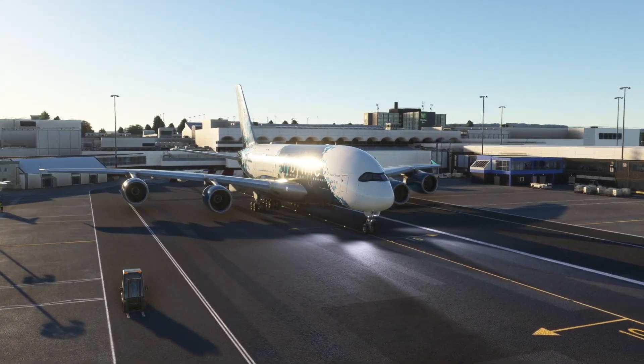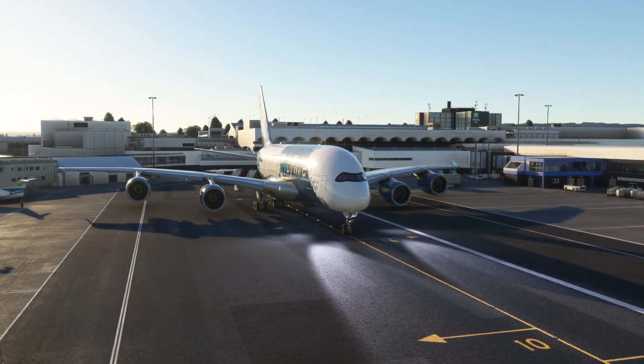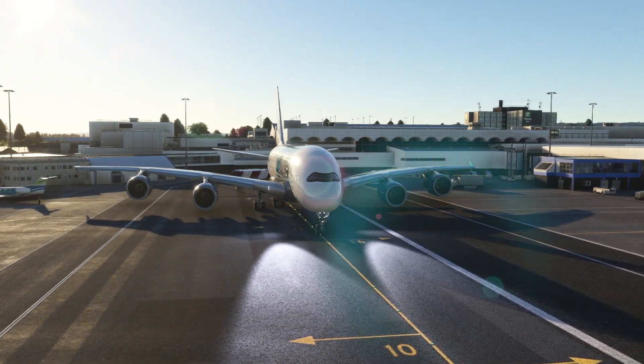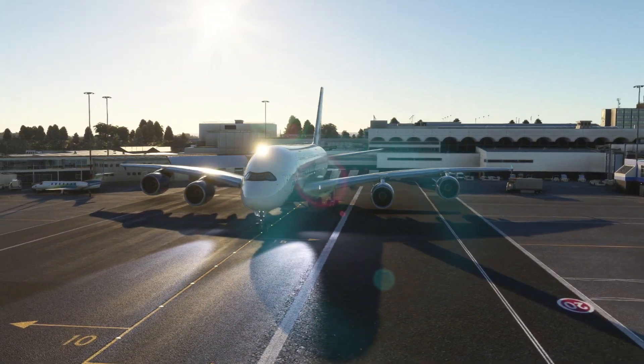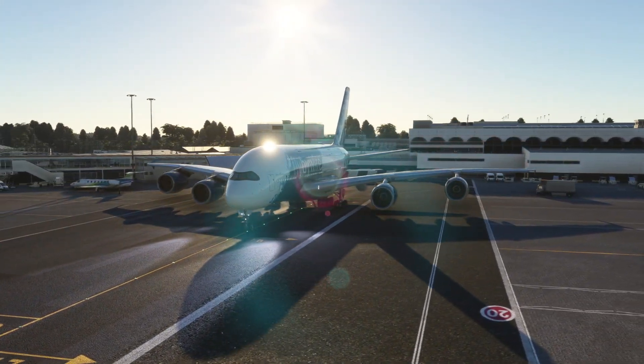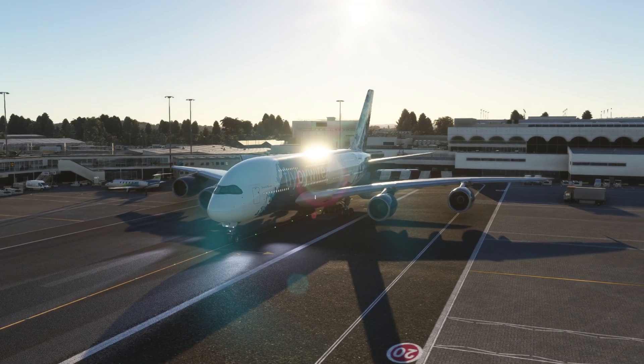What's going on guys? It's Aviation Addicts here and welcome back to my YouTube channel. In today's video I am going to show you how you can easily refuel the new Airbus A380X by FlyByWire in Microsoft Flight Simulator 2020.